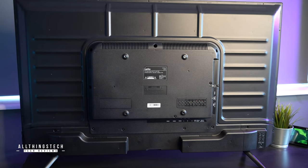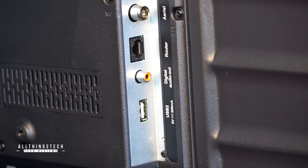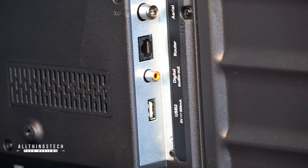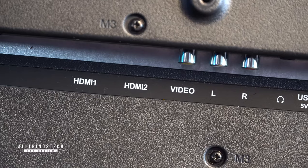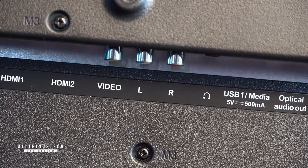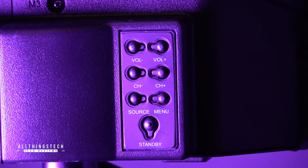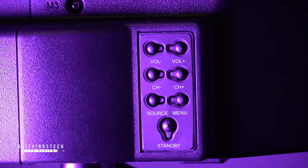The connections on the back are okay. There is an Ethernet port so you can hook this straight up to a router. You've also got digital audio out, there's an optical port, and you've got two USB 5V ports. There's just the two HDMIs, but again for this price point — which is under £300 — I think that's reasonable. There are a few navigation buttons on the back which is nice to see.